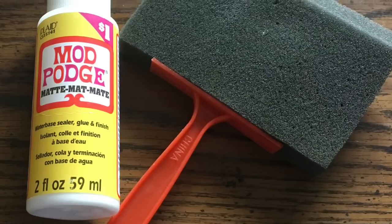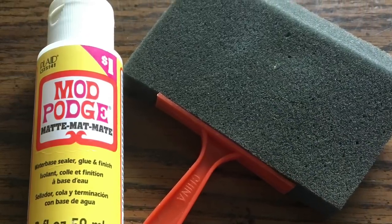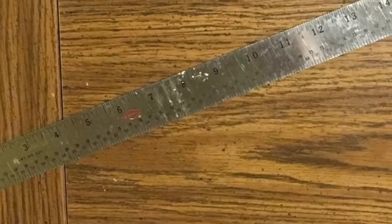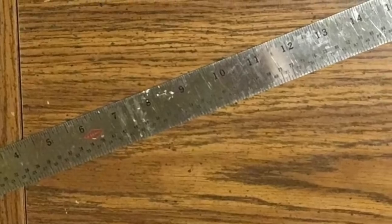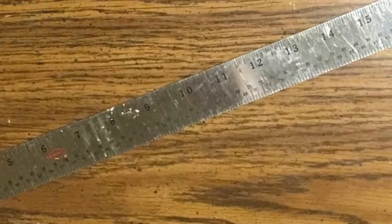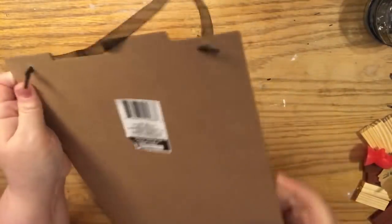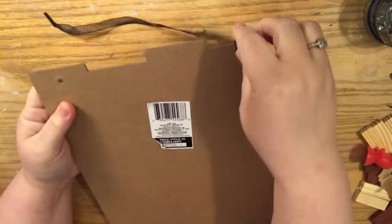We're going to use some white Apple Barrel paint — this bottle I feel like I've gotten my mileage out of. We're going to use some decoupage; my preference is matte finish, which can be found at the Dollar Tree on occasion. We'll also use a foam brush and some sort of straight edge — I'm using my metal ruler, but any straight edge you have works for this technique.